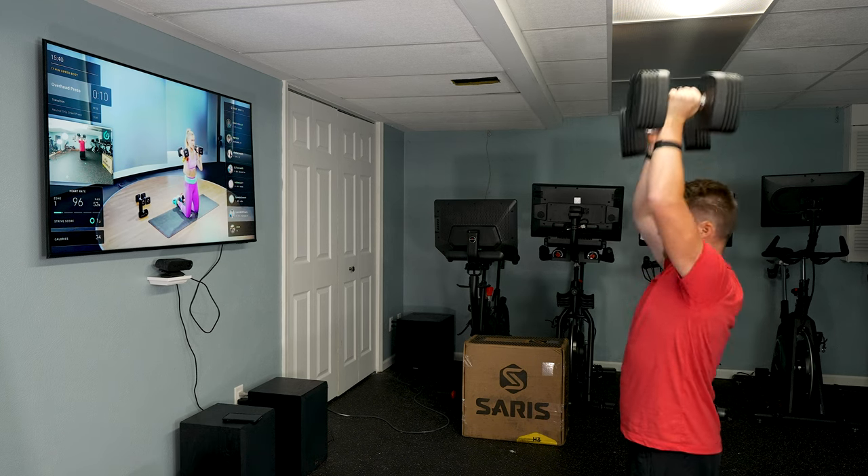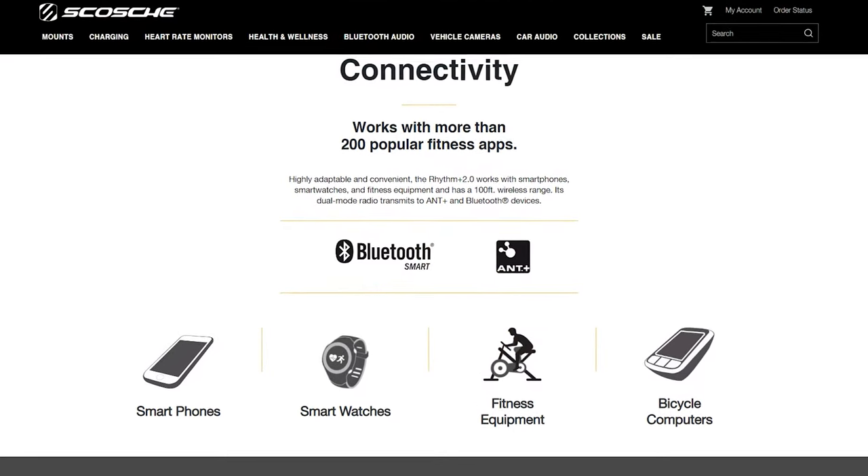The reason for this is that they have ANT+ and Bluetooth connectivity, and these are the types of connectivity that most devices rely on. That's why it has such good coverage — it's going to work with just about anything.